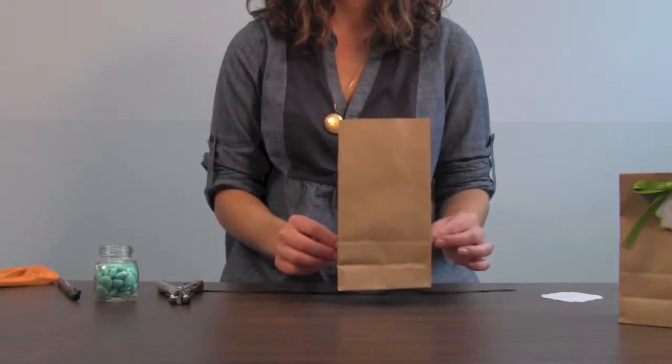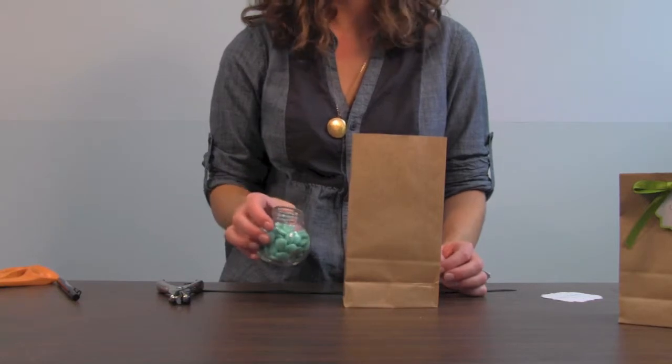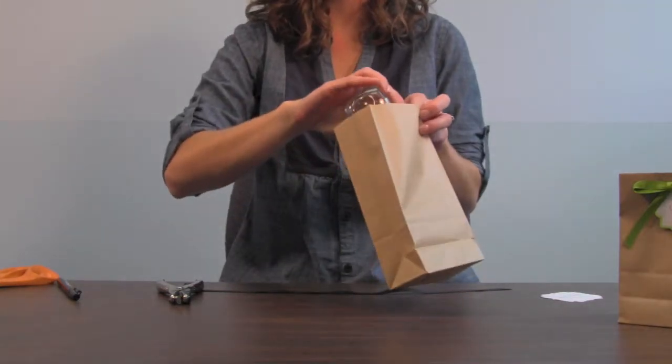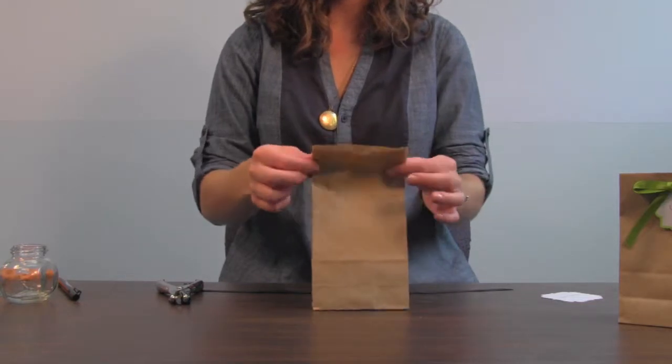Start by opening up your bag. Today I'm using chocolate mints, but you can use anything from candy to candles to picture frames to put inside the bag. Fill your bag and fold it over.